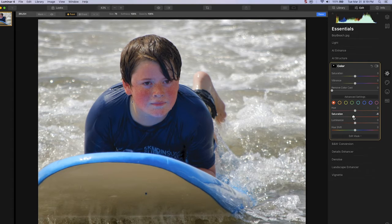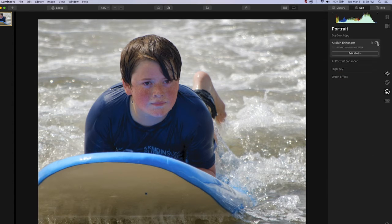With that selected, we'll move saturation down — somewhere around negative 30 looks pretty good, where his facial tone begins to match the rest of his body. Now we'll click on the smiley face icon, the portrait tab, and go to the AI skin enhancer.